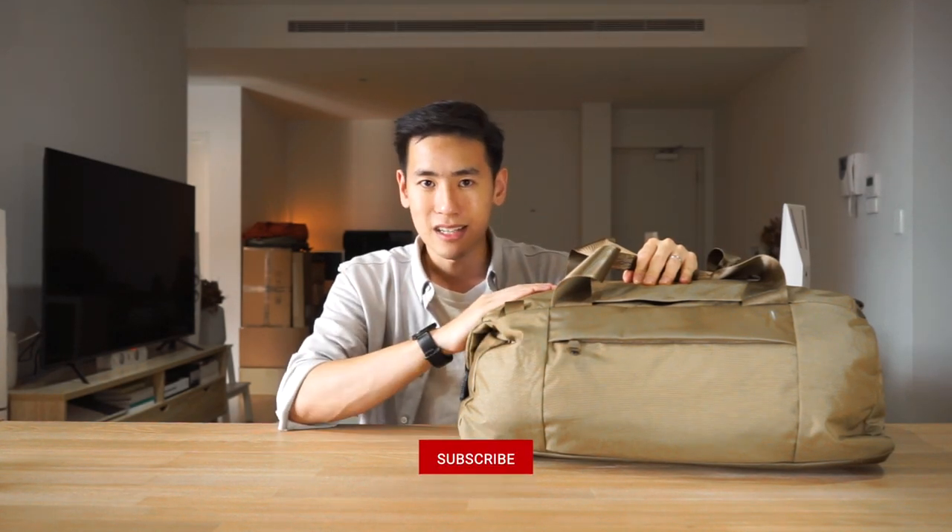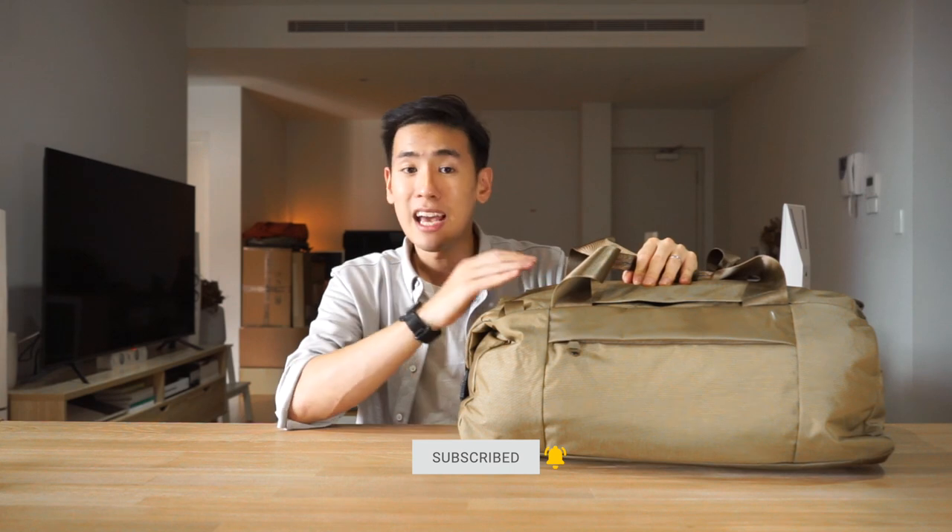In today's video we take a look at the Aegis Duffel from Boundary Supply — a brilliant duffel that supports three-way carry and is made for the weekend or the gym. I'm Ed from Rush Faster and we do guides and walkthroughs bringing you better gear and better ways to carry. Let's dive right in and check out the Aegis Duffel from Boundary Supply.